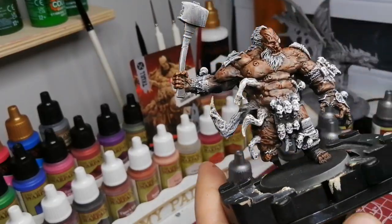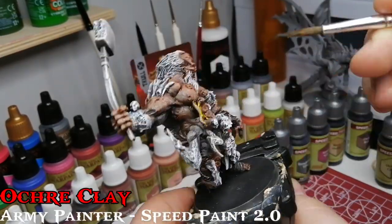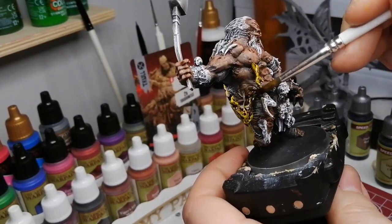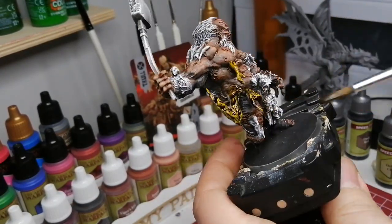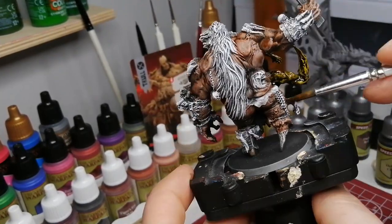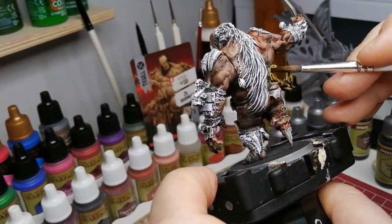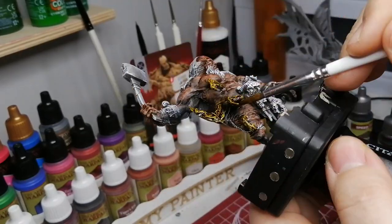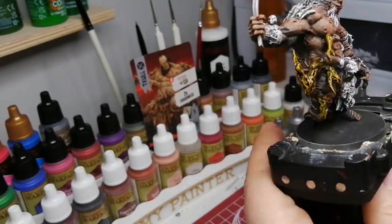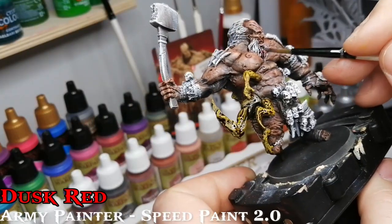Next is Ochre Clay — it's a weird greenish-yellowish color. It's great for the tentacles, as this miniature has tentacles growing out of him and a weird-looking little head. With the grisaille effect from the slap chop, the highlights are just done for you — it looks amazing.